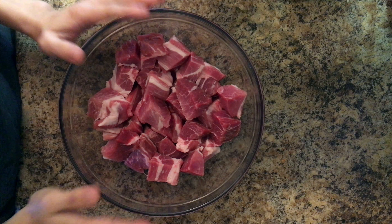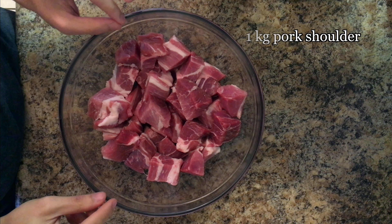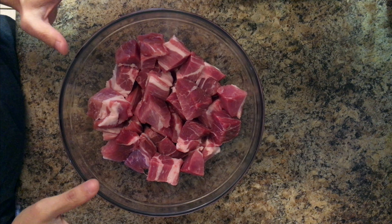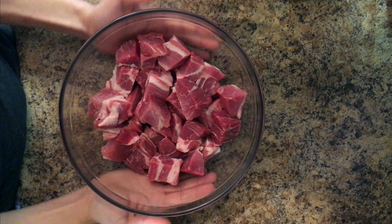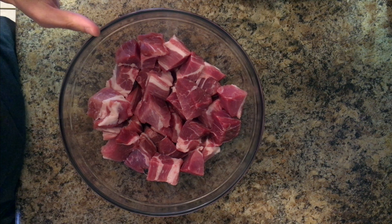I'm actually starting the stew a day ahead because I want to marinate the pork overnight, and there are only a handful of ingredients here, so let's get started. The cut of pork I'm using for this stew is pork shoulder — it's often the cut used for making pulled pork — so after low and slow cooking, these cubes of meat will be so meltingly tender.